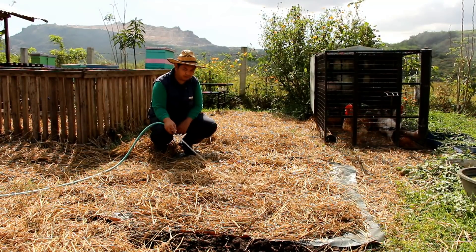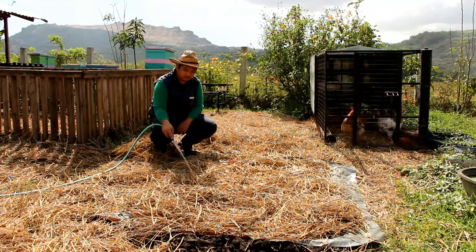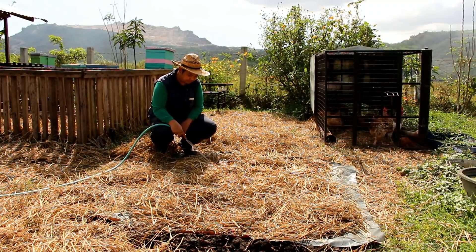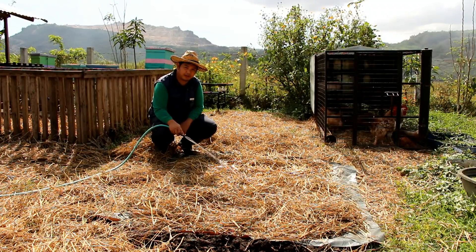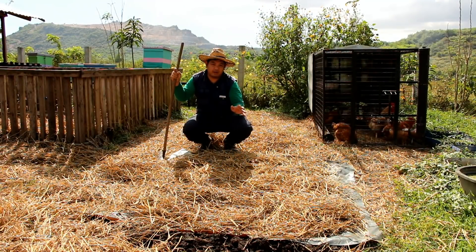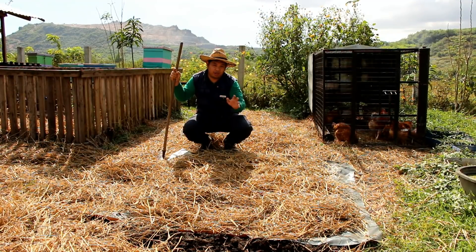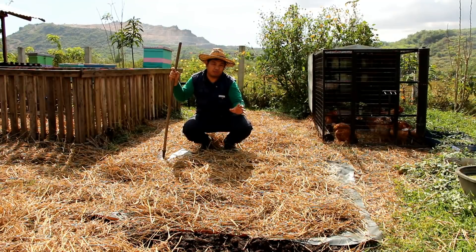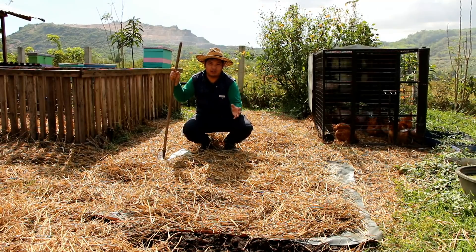Fill it up with water so the rice grains will germinate and produce fodder. You have to make sure that you water your rice straw every day. After a week, you will see around 2 to 3 inches of growth in your fodder, and it's now ready to harvest and be fed to your chickens, your pigs, and your goats.